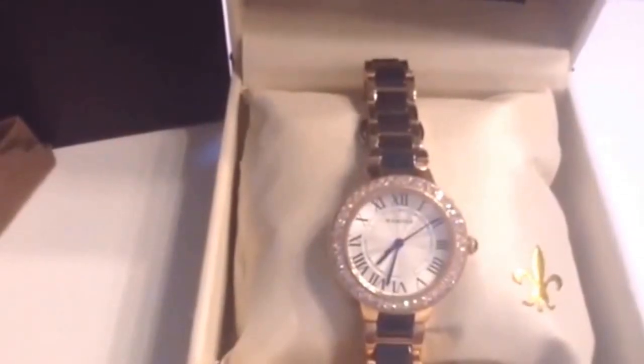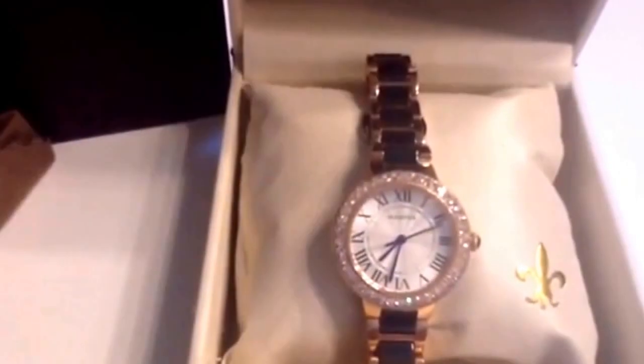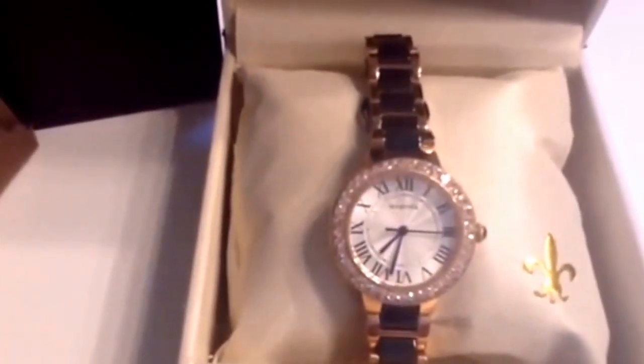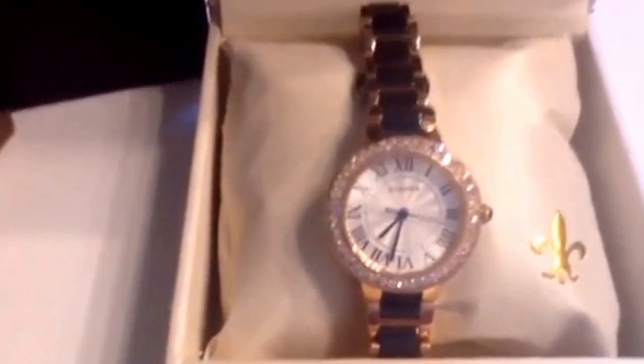This is a gorgeous crystal-accented ceramic and stainless steel women's quartz watch in black and rose gold by Momona. As you can see, the watch is truly beautiful.